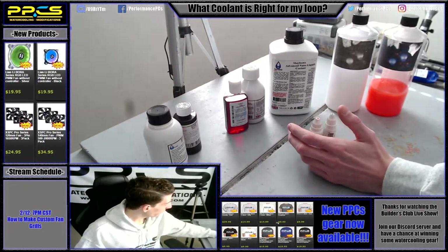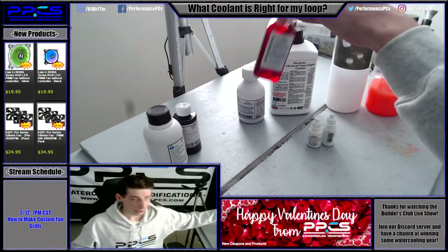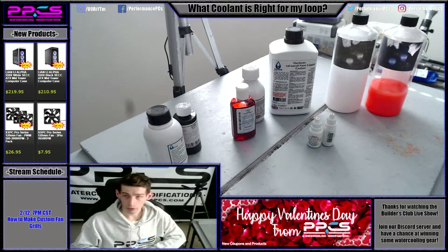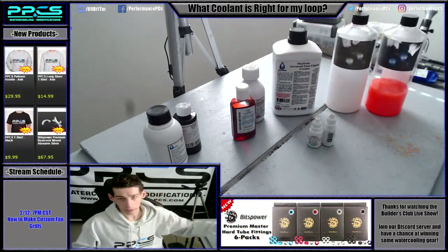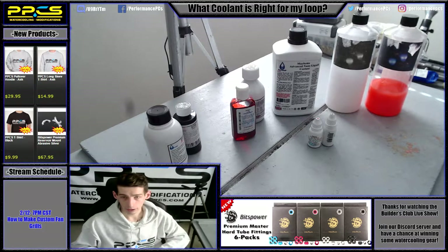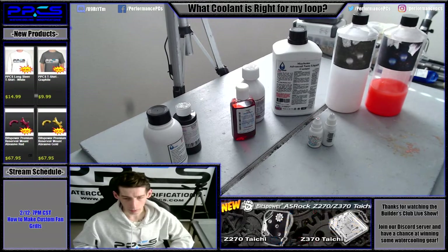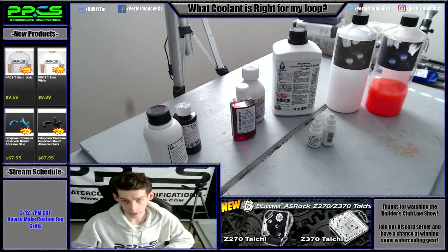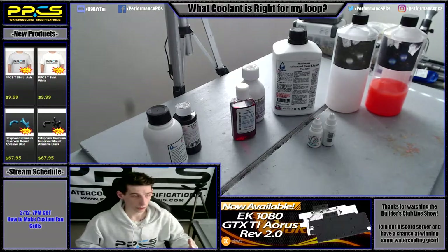As far as if this is your first loop ever, I would definitely lean more towards a transparent fluid like the X1 line from Mayhems. Primochill has a bunch of transparent fluids too. There are opaque fluids like Mayhems Pastel — they can be a little bit more challenging if something goes wrong, a little bit harder to clean out, and color change can happen quite frequently with them. But aside from that they're usually not too bad as long as you're ready to change your coolant within the next six months or so. I've had pastels run even longer than that, however they usually do require a little more maintenance.